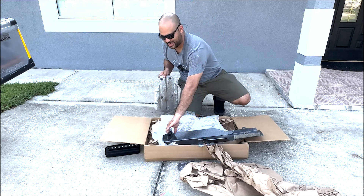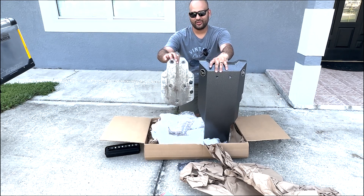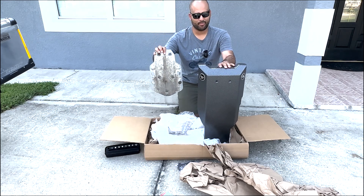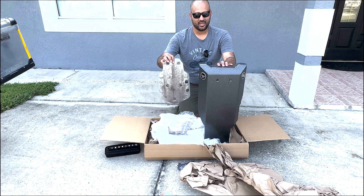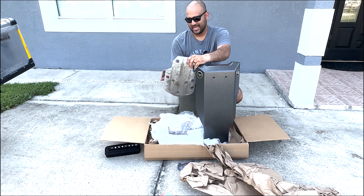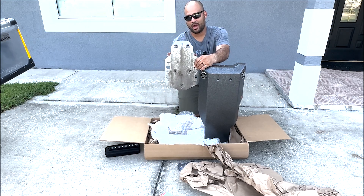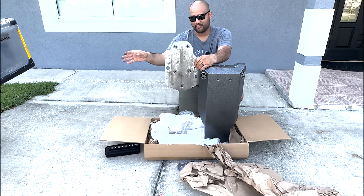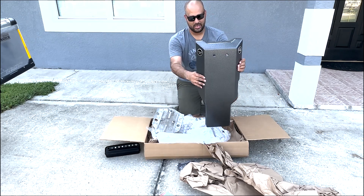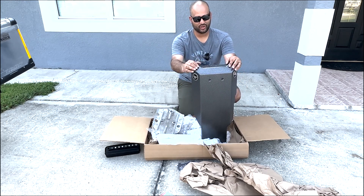Now that we have the OEM skid plate out, I want to show you what they look like side by side. First of all, you're going to notice the size — look how small your factory BMW GSA skid plate is compared to the Black Dog Cycle Works on our right. Another thing you'll notice is how much wider it is. Instead of becoming wider at the front to cover the headers from your boxer engine, the Black Dog plate does exactly that — it goes from thin and then you get this side protection and then these front bumpers to protect your headers.